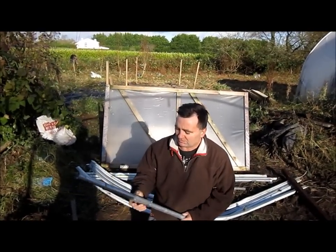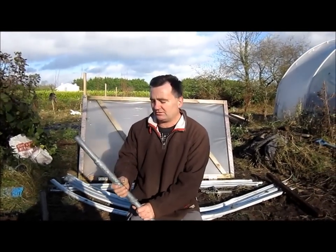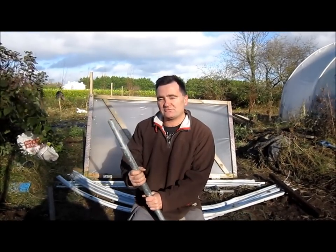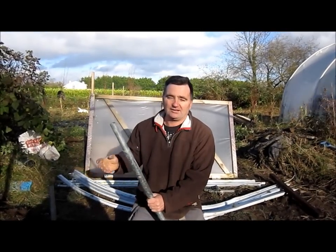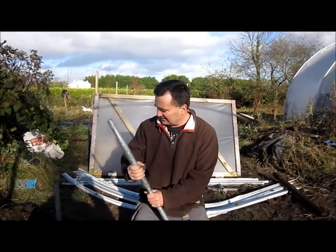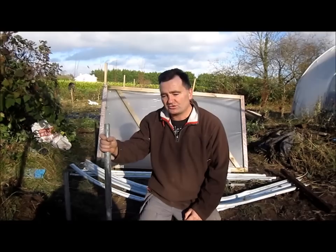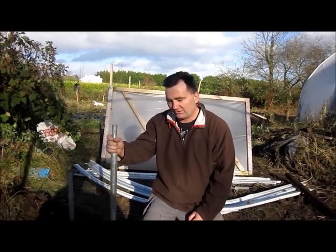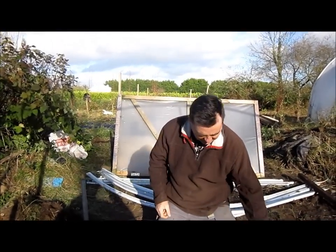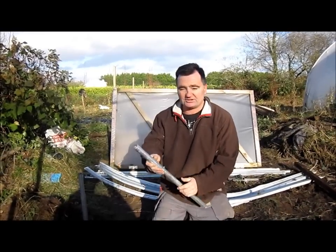These are ground pegs for our 10 foot 6 inch wide tunnels. The problem is that people try to make 10 foot 6 inch wide tunnels and you end up having to stoop. So we put an extension on ours, as you can see here. This is for the 10 foot 6 inch wide tunnels; this is for our 15 foot 6 inch wide tunnels. There is no extension because you don't need it.